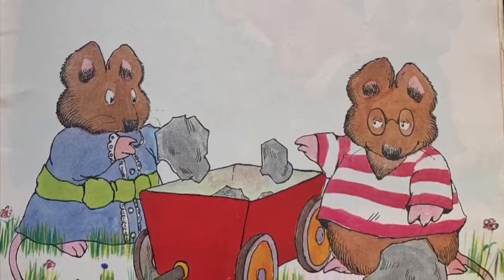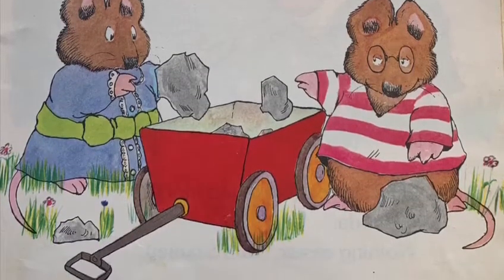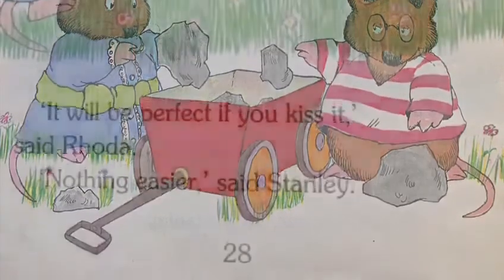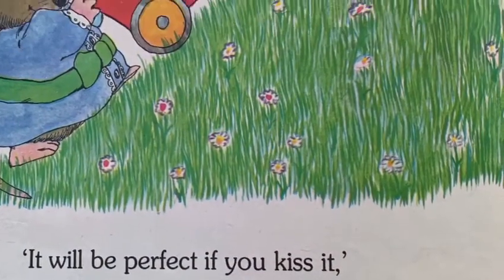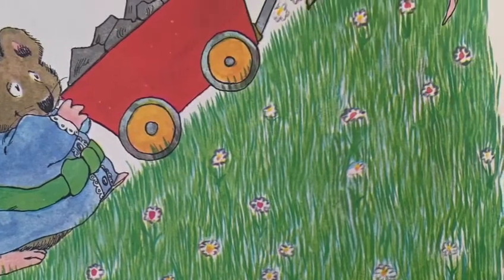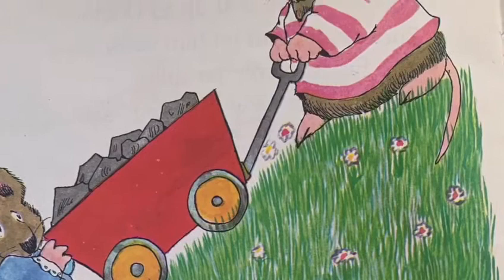It's better now, Stanley, said Rhoda. I am glad, said Stanley. It would be perfect if you kissed it, said Rhoda. Nothing easier, said Stanley. Mwah!